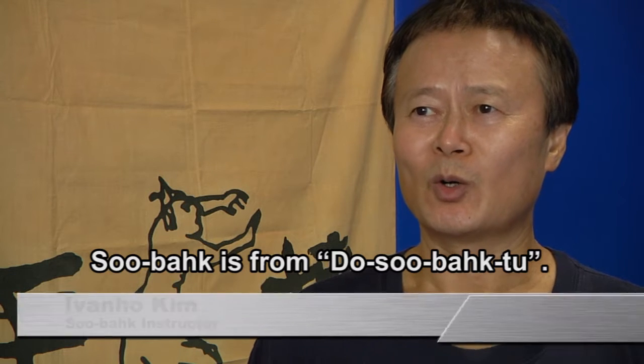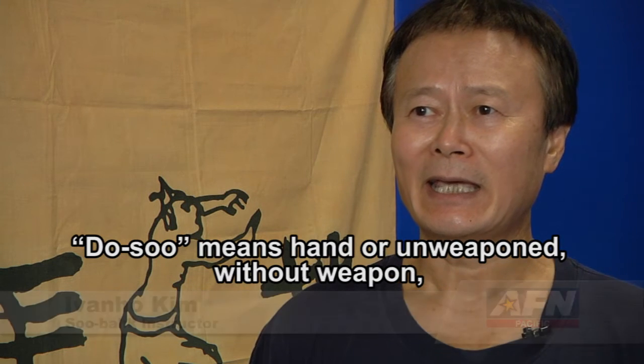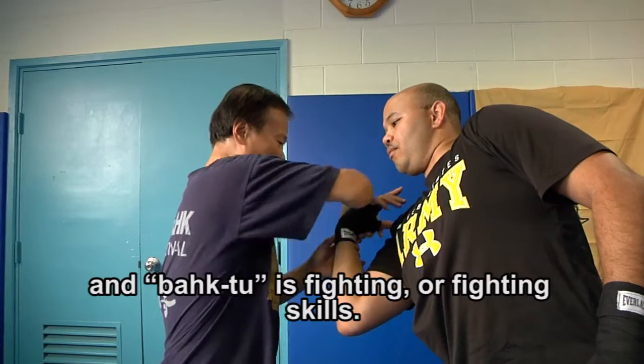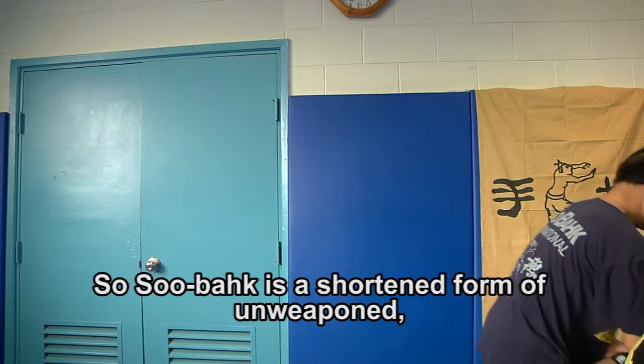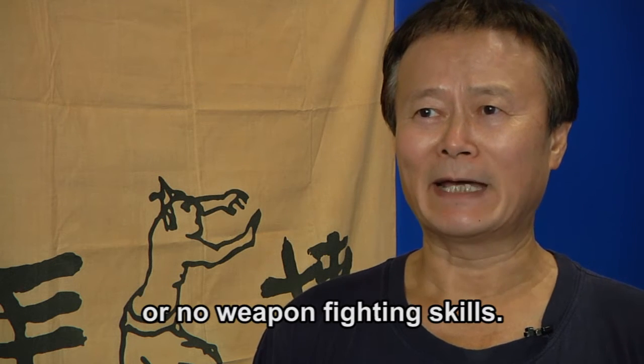SUBAK is from TOSU BAK. TOSU means hand, or unarmed — without weapon — and BAK is fighting or fighting skill. So SUBAK is a form of unarmed, or no-weapon, fighting skill.